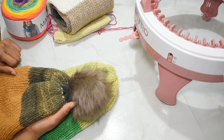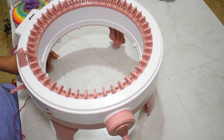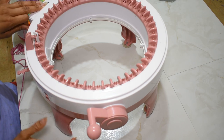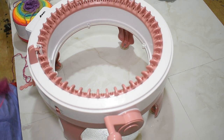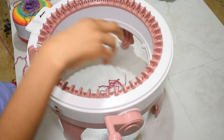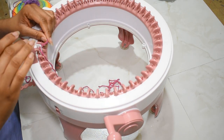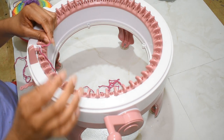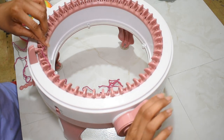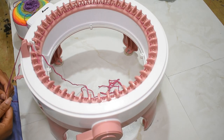So without further ado, let's jump into this tutorial. First things first: with the machine, you normally cast on with a slip knot, but that is one of the main differences with making this hat. I do not cast on with a slip knot. I just drop the yarn down in the center of the machine a decent length, and I start to cast on - putting the yarn around the front of the white hook in the up position, then going behind the next hook, in front of the next one, behind the next, in front of the next, and so on all the way around the machine.